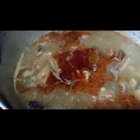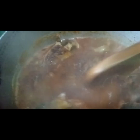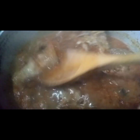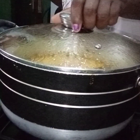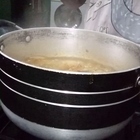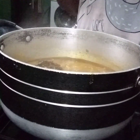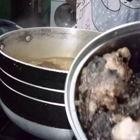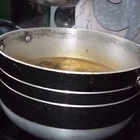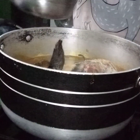The next item I'll be adding is crayfish. This has been boiling for the past three minutes. Let's check if everything — the salt and seasoning — is okay. I'll go ahead and add my dry fish and my smoked catfish, adding them one after the other. I'm adding them now so they don't break into pieces.